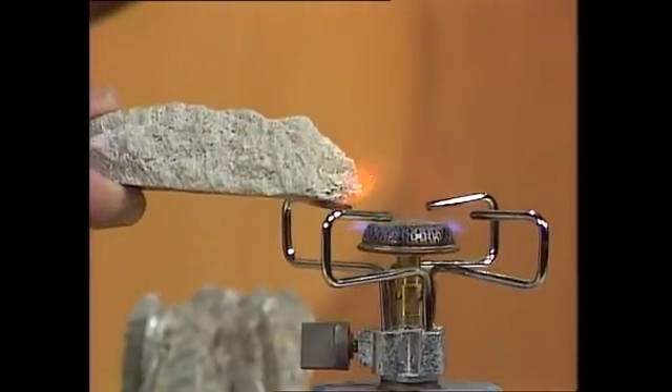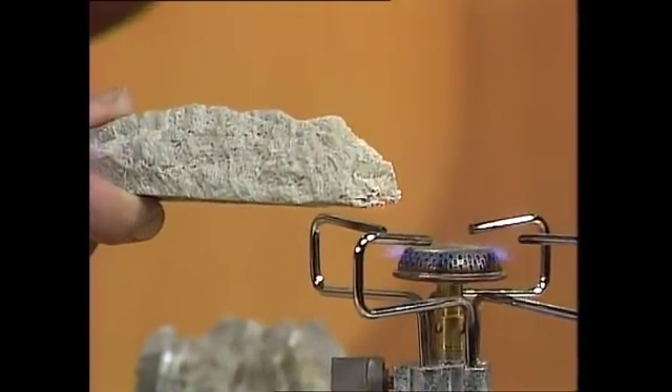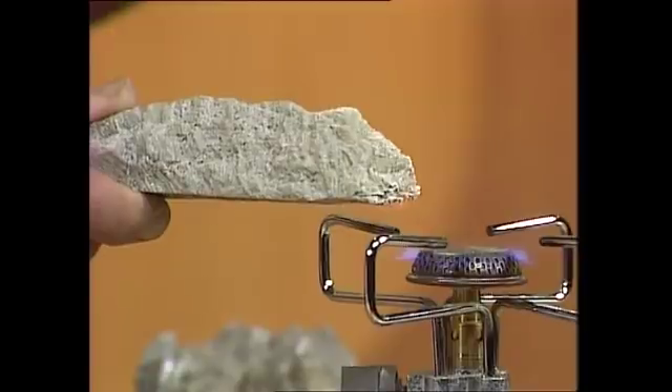As it heats up, there's water bound into those crystals. That's given off, and it leaves the crystals changed. They come out as a sort of white, powdery substance.